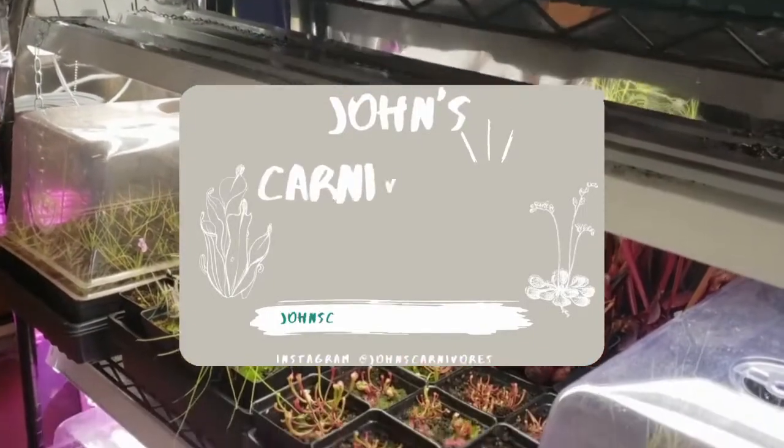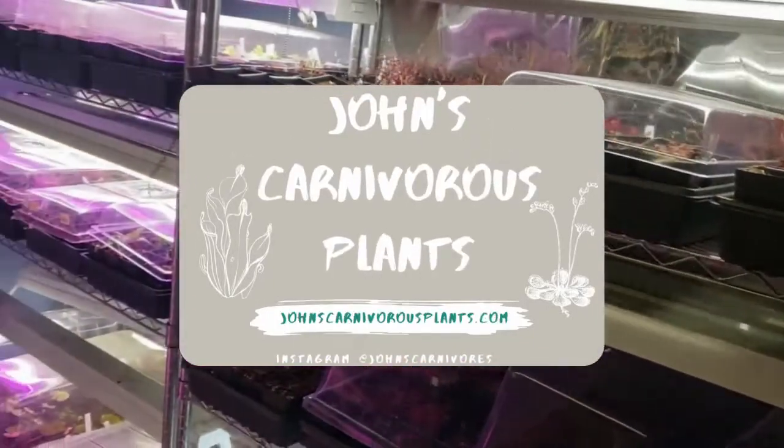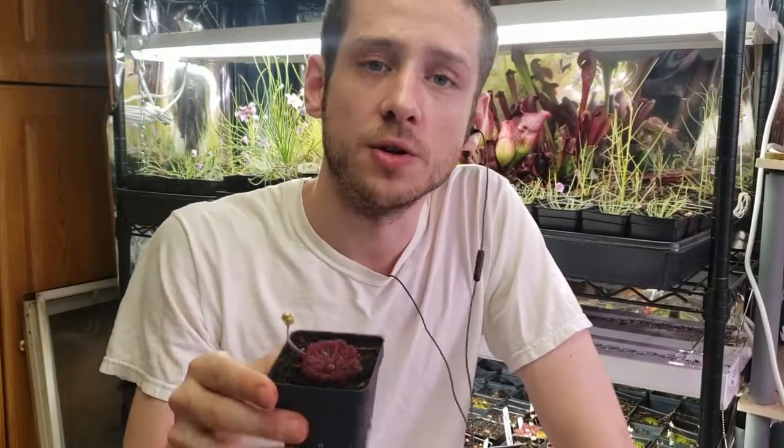Hi, I'm John of John's Carnivorous Plants, and this is my indoor nursery. Today I'm going to teach you how to grow Drosera lunata, a Pedipalaris sundew native to northern Australia. In this grow guide, you'll learn everything you need to know on how to grow one in your own home.